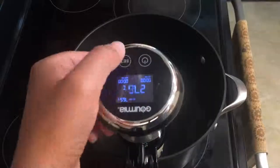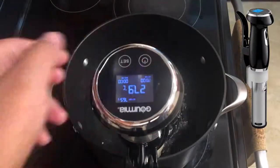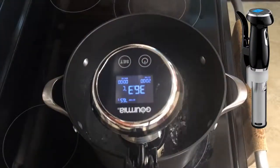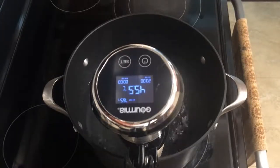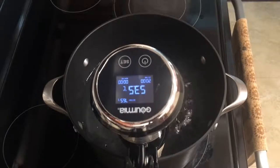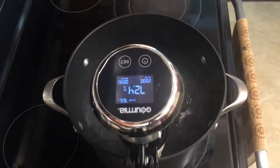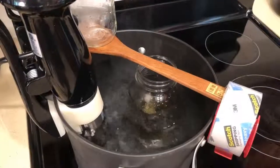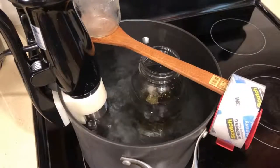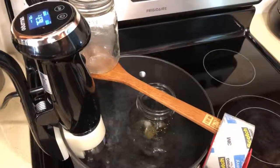Alternatively, if you have a sous vide cooker in your kitchen, this is much better to use to ensure that the water stays at exactly 170 degrees. With a sous vide cooker, all you have to do is clip it to the side of a pot, fill it with water, and then set the water temperature to 170 degrees before placing the jar in. Note that water is denser than alcohol, so you need to place something on top of the jar to make sure that it doesn't float.